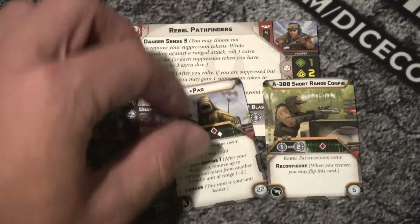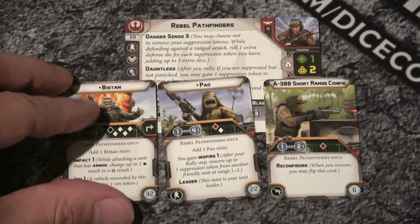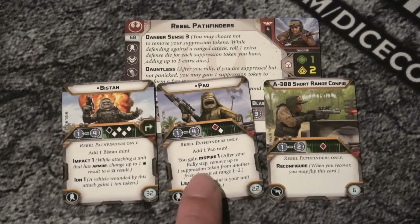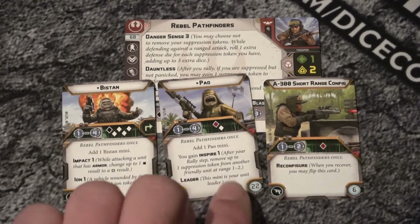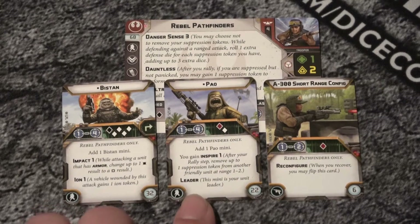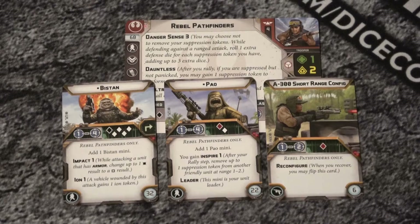They also have - you can run Pal or Bistan. Let's do them side by side. Bistan's a beast - one four - but he isn't exhaustible. So you add one unit there. He has impact one and ion one - that's why we needed the token. Or you can run Pal. He's a little cheaper. He gains inspire one and he becomes your leader in that case. He sticks around, and both of these guys have also picked up an extra health point in later errata, which is not irrelevant.